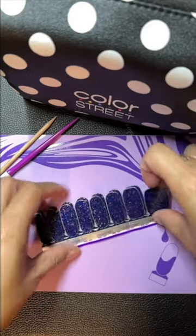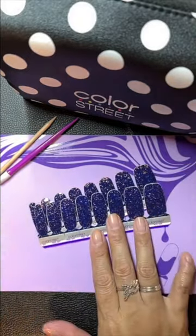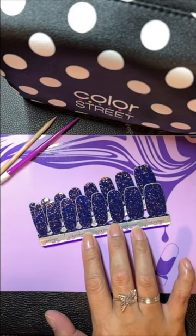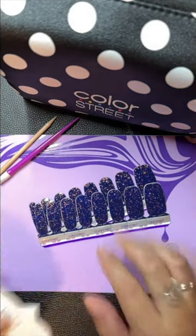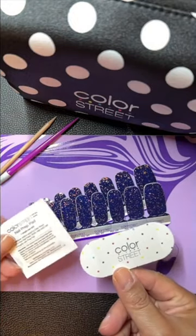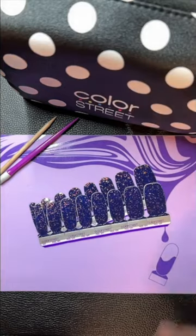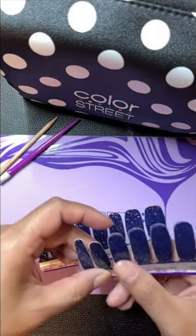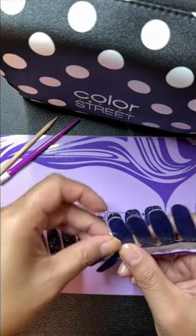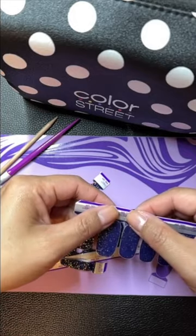As you can see, if you're new to Color Street, this is what you get in a full set. You get 16 total strips, 8 different sizes. You get a little nail file and a little prep pad. And I am going to separate my strips and pull out the ones that I'm going to use for this mani.